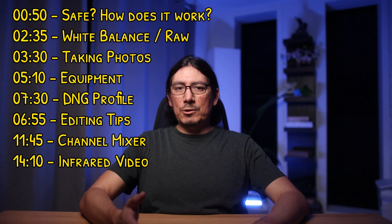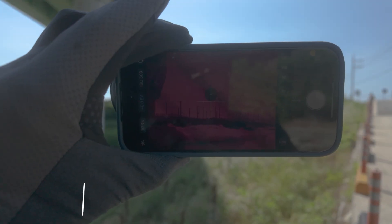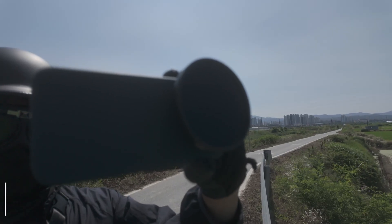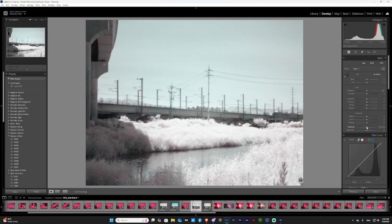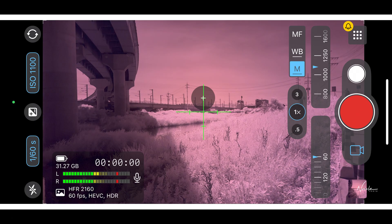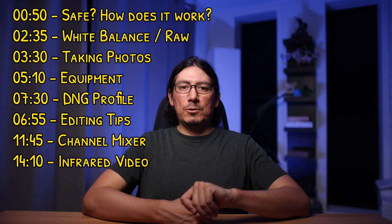First, the common questions about shooting infrared with your phone and your sensors. Second, I'm going to explain how it actually works. Third, I'm going to take you with me on a shoot here in South Korea. Fourth, I'm going to talk about the equipment I used and what I could change. Then we're going to talk about editing — the entire workflow from DNG converter in Lightroom to channel swapping in Photoshop. Finally, I'm also going to go over how to edit infrared video in Adobe After Effects. It will be a big video. Please use timestamps if you get bored.